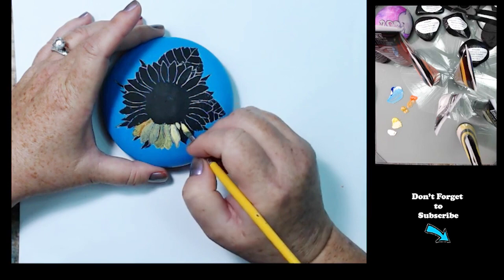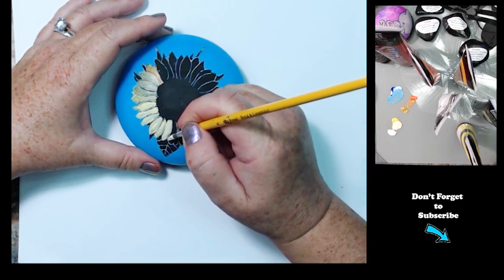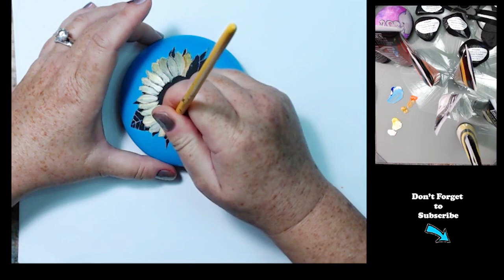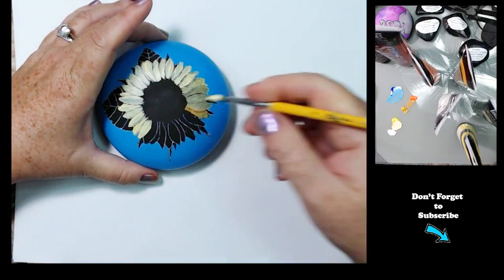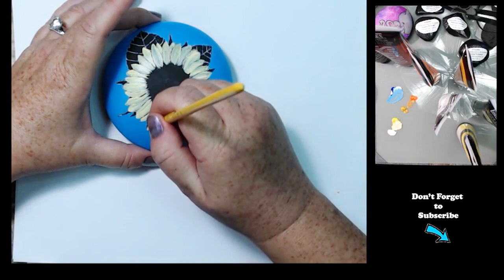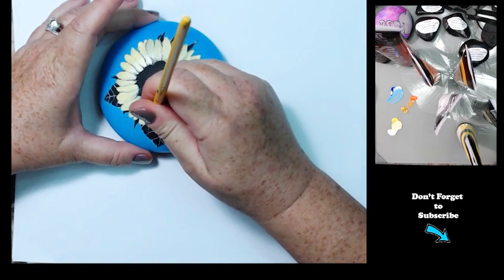So I'm going in and just blocking in my color. I like to work in layers, and I need to put in a color to kind of cover up the background. You can see I'm leaving spaces between the petals so that the background is showing through — that's just so that I don't lose my line drawing, or at least the placement of the petals. Now I'm going in and adding a second coat with a little bit more color.